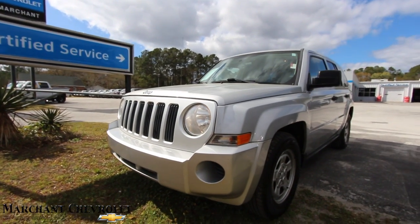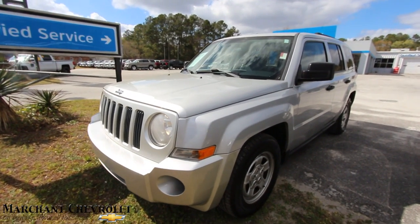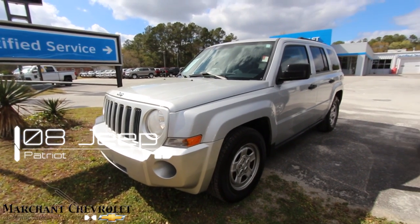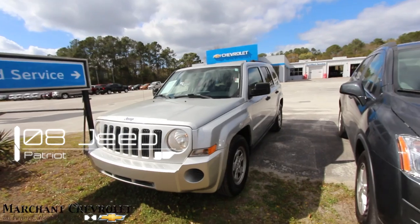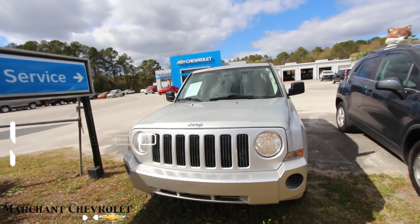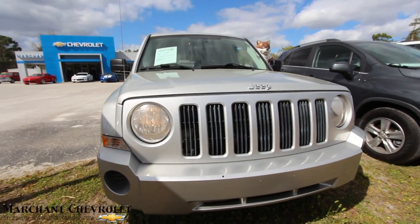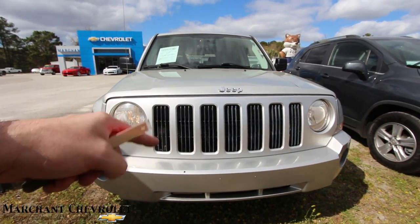Hey everybody, welcome to Marchant Chevrolet. Today we're here at the store taking a look at this Jeep Patriot. This one is a 2008. Stay with us for the next few minutes if you're interested in buying a Jeep Patriot or buying this one right here. I'll give you the specs, the mileage, the pricing, and everything you need to know about this particular Jeep right here on the lot.